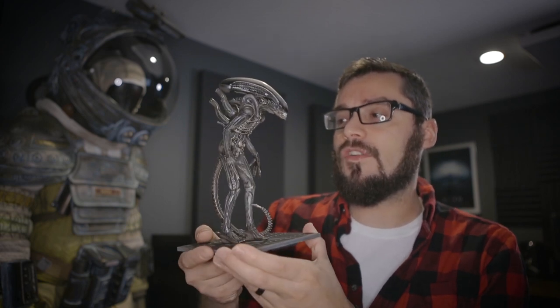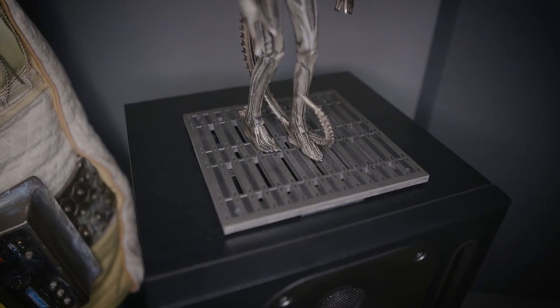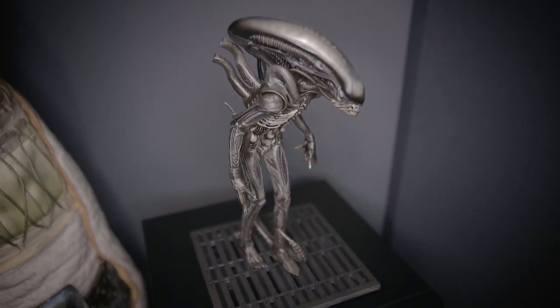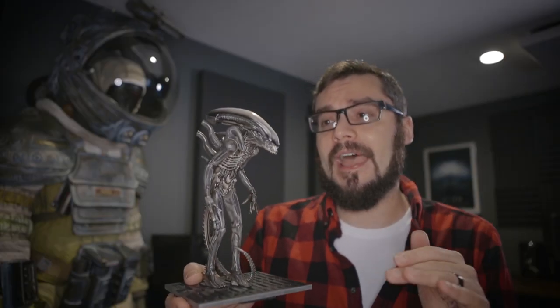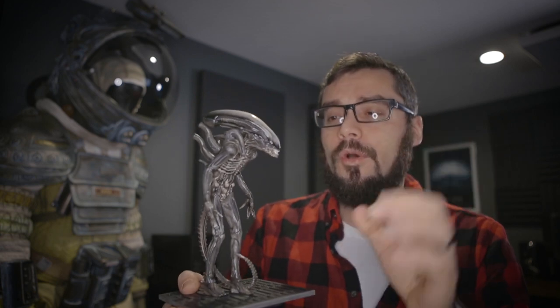The detail in the sculpt is incredible. This thing is laser precise, super sharp. One of the things about the Big Chap is they have these little veiny skin details that most people totally botch when they're making statues. These guys, even at 10th scale, nailed it. Totally nailed it.